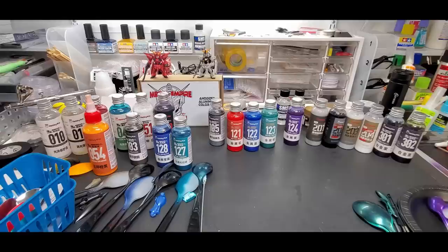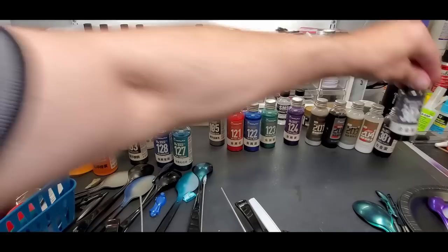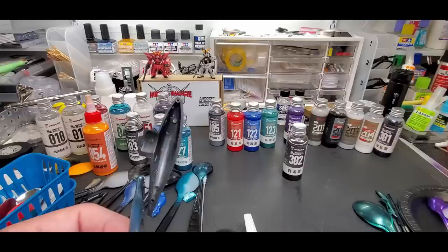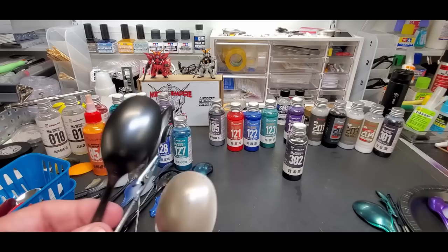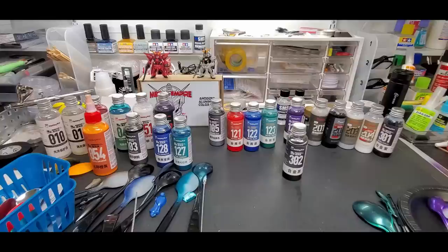Number 302, metallic black. Starting with the fuel tank bomb - there's the black it went over, and there it is with the metallic black on it. Against the spoon you can see the difference - it's like a very subtle plated look. Over the white spoon you can see some of the bits coming through - I had run out of strainers by this point.